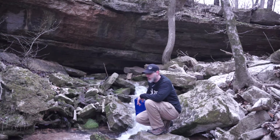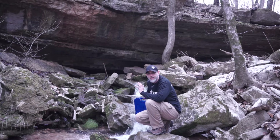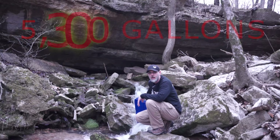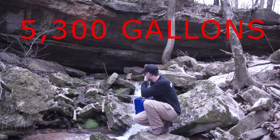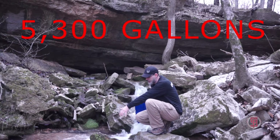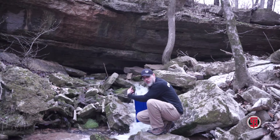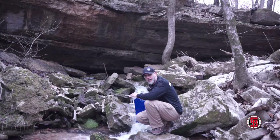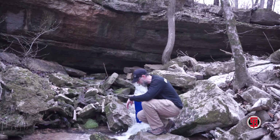Behind me I have here the Lifesaver. This is actually a water purification system. It can purify up to 5200 gallons of water before it has to be replaced with the filtration. As you see behind me I have this beautiful spring that's coming out from out of this cave. It's nice clean clear water but I still wouldn't chance it just by putting a cup underneath there. What you can do is fill this up and then it will purify that once you go through the purification system.